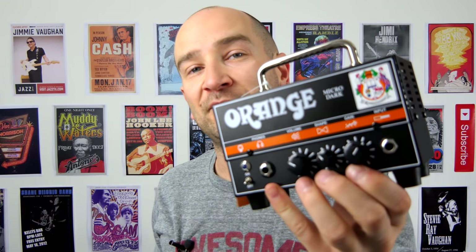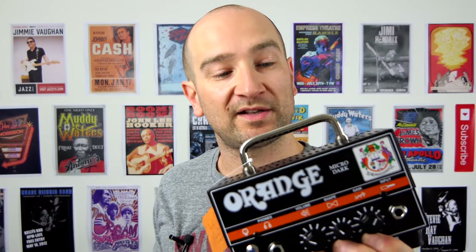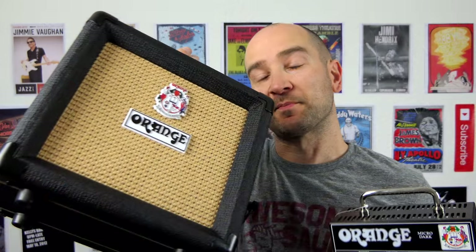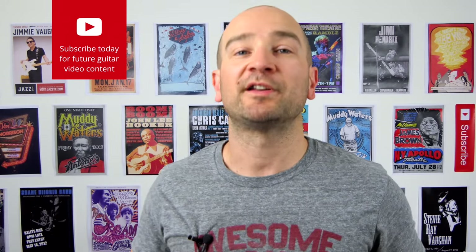Howdy folks, this is Shane. You're listening to the Micro Dark Orange amplifier head and matching cabinet. Believe it or not, this is a 20-watt hybrid amp. It's actually got a 12AX7 — I can see it through the back, I'll try and get a close-up of it — and the matching cabinet is also rated at 20 watts. Today we're going to see what type of sound we can get out of this, both clean and dirty.